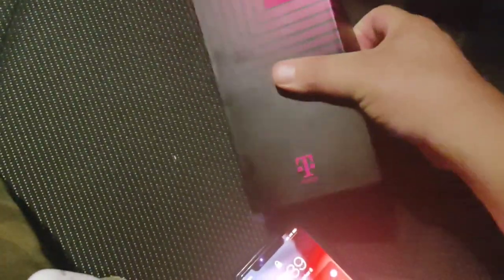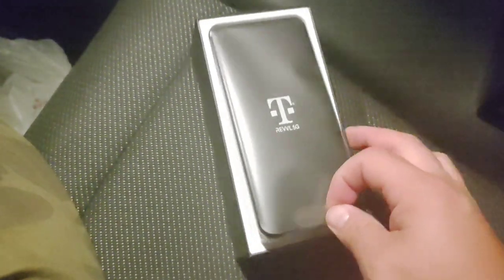So let's open this thing up. Let's see here — get this thing cracked open. Let's slide it right out. There we go — slides right out easily.